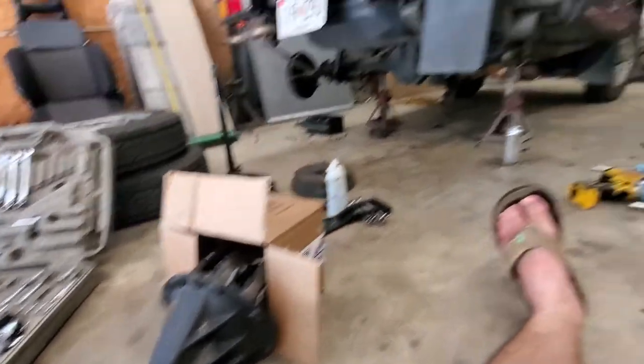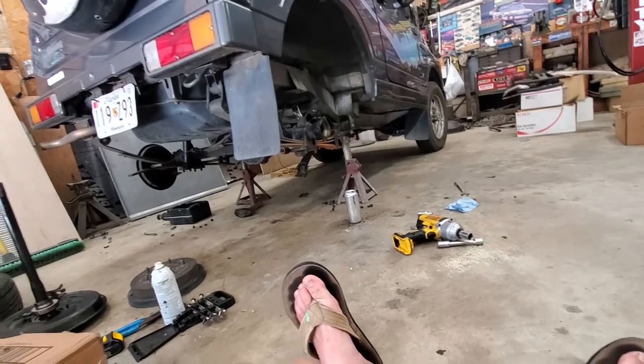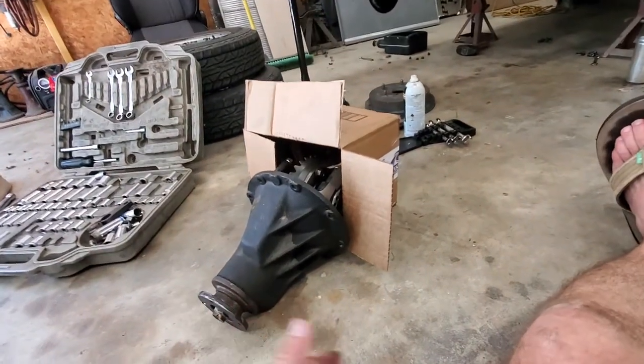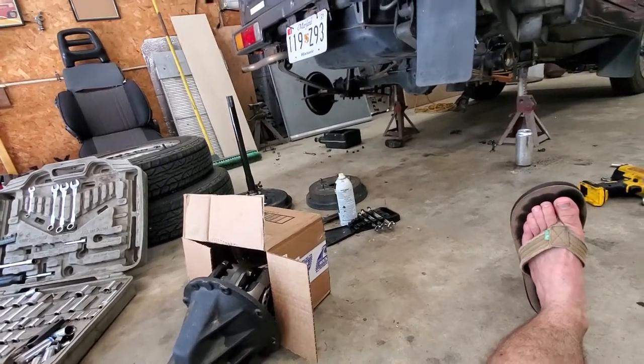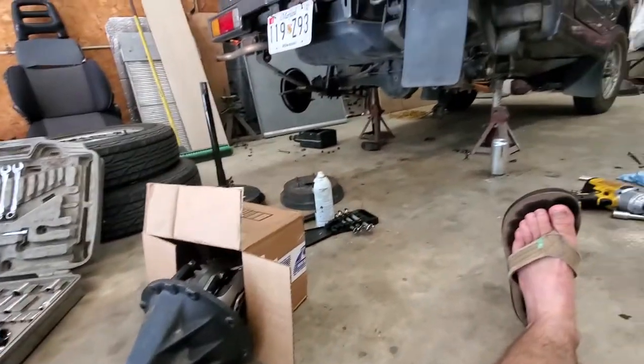If you want lower gearing, I believe these Jimnys came with 4.88s and 5.12s. I had the 5.12s and went down to 4.57s. For a Samurai that's actually an upgrade — Samurais are like 3.73 or 3.82-3.83 — so 4.57s are shorter gears for a Samurai, but taller gearing for a Jimny.